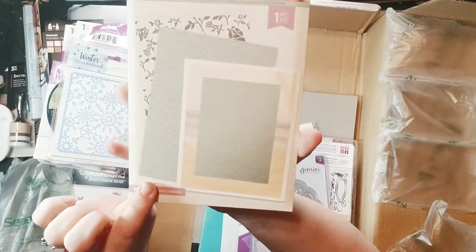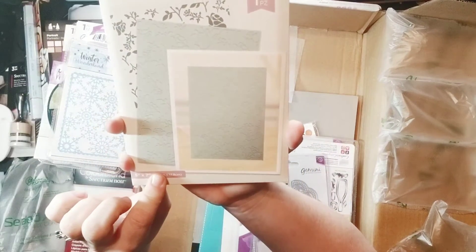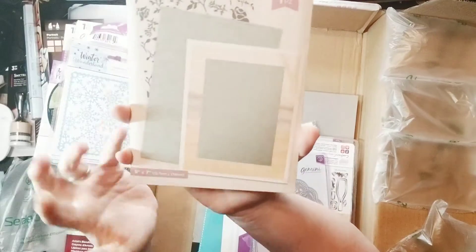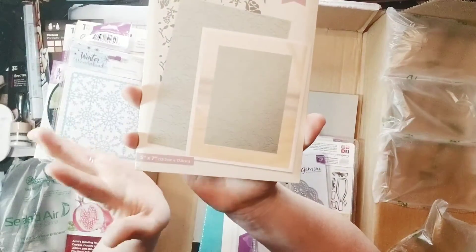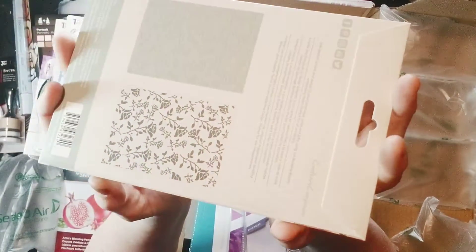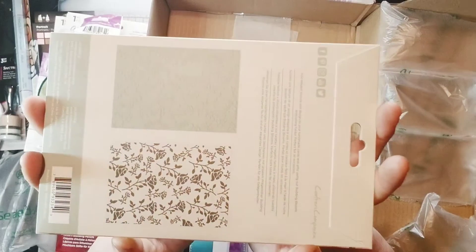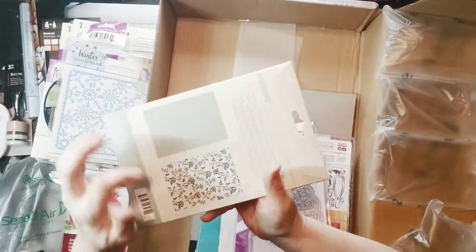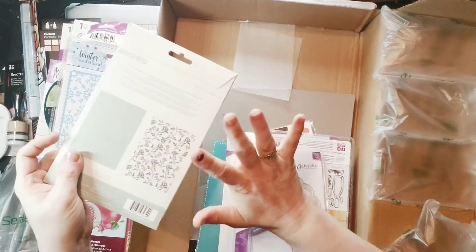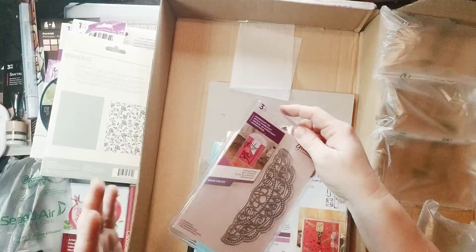Budding Blossom Blooms — this was the freebie for the day, this embossing folder. And that is super pretty. Snowflakes, roses — I've got a thing. Peacocks, feathers — peacock feathers specifically. And there's the image on the backside of the embossing folder. That's going to be very fun to play with — I can use that as a background for just about anything floral.